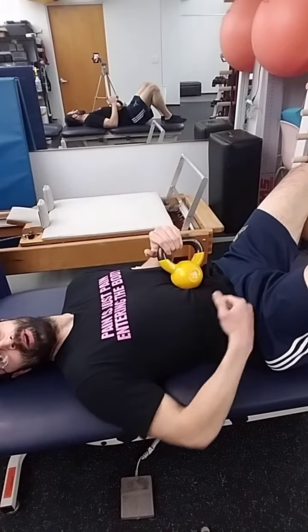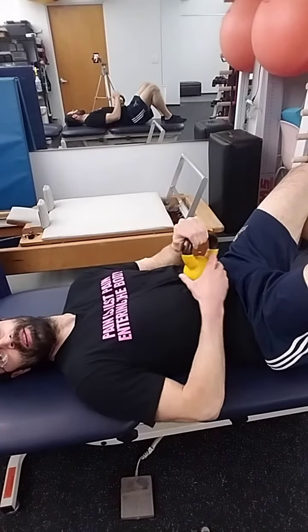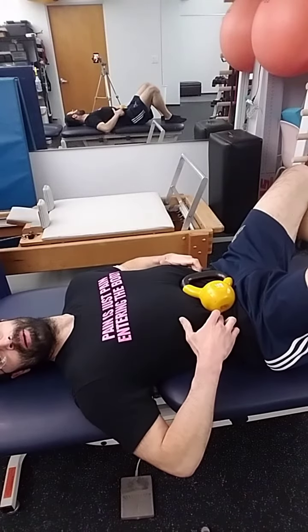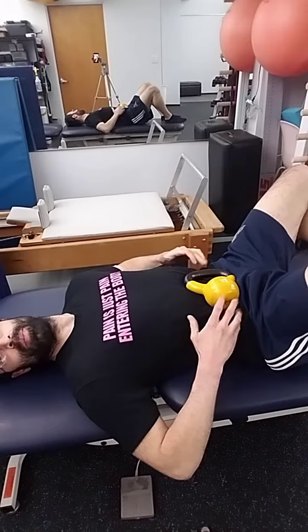Basically, if I feel like I'm not connecting well through here — like this corner is losing bad activity — I'll put a weight over it. The ASIS is right here, and if I engage my lower abdominal wall, it pops up a little bit.